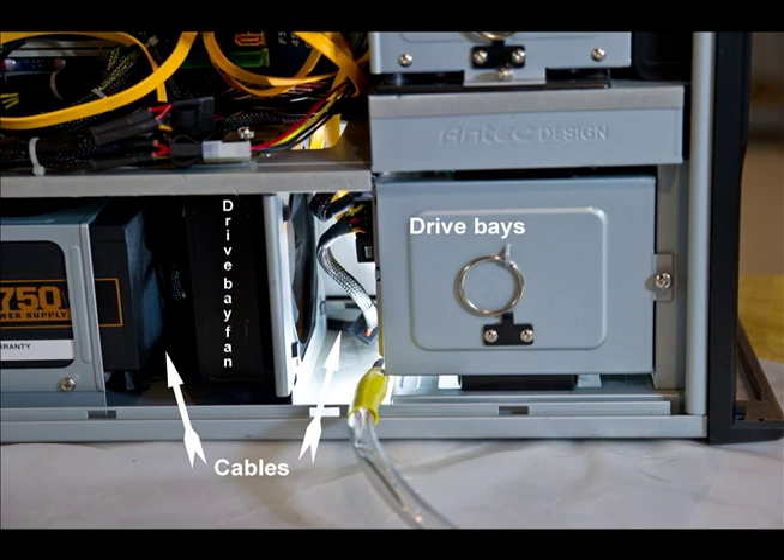Then go ahead and take your compressed air and blow the blades of the fan off. The fan blades should spin freely when you put air on them. If they don't, take your finger and try to move the blades. If they're stiff or sticky in their rotation, the fan is probably bad and you're going to need to have it replaced.